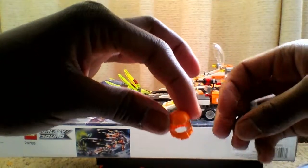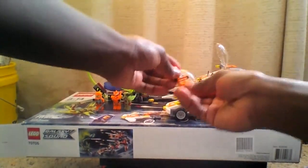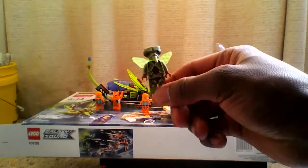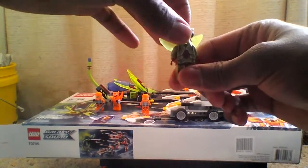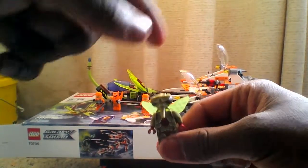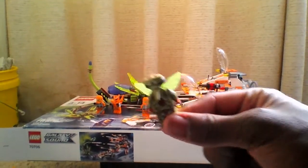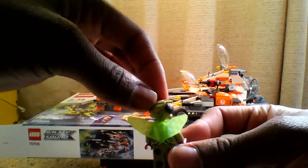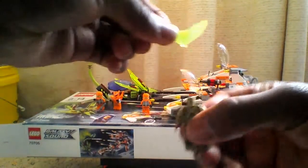Next I want to get into this guy. I think this guy is the villain — supposed to be some kind of bug. When I built him, I actually lost the antennas, so sorry for the inconvenience if you don't see the same thing on your Lego set. But he actually has wings in the back — pretty cool stuff. They can come off, detach, and reattach, so pretty neat.